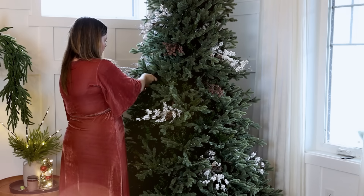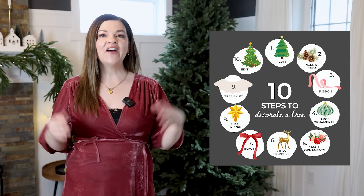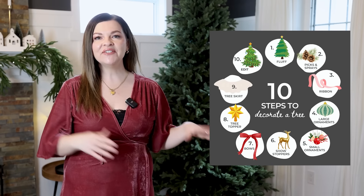If you've ever wondered how to get a designer Christmas tree on a DIY budget, I think you're going to love today's video. I'm going to share my 10-step process on how I decorate a tree from start to finish. As I decorate my tree this year, I'm going to go for a vintage-inspired Victorian style. So let's get started.